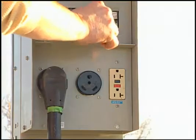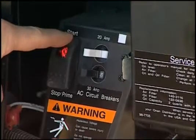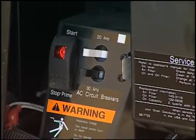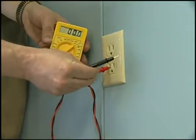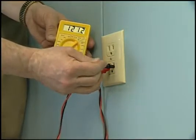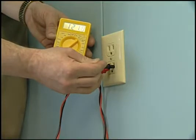Hook the RV electrical cord to campground power, start the generator, or activate the inverter, depending on the source you wish to test. Insert the red probe into the larger wall socket slot and the black probe into the other. Read the voltage. The voltage range should be between 110 and 127 with no load on the system.